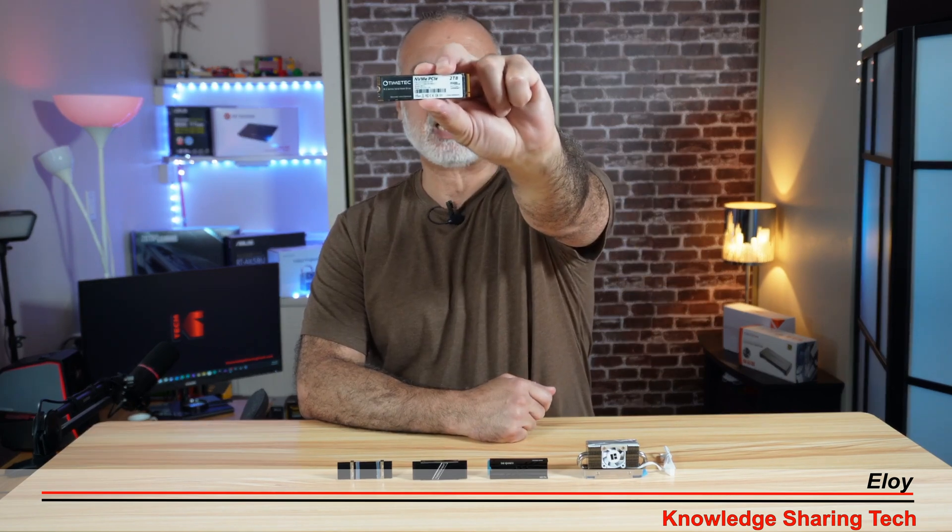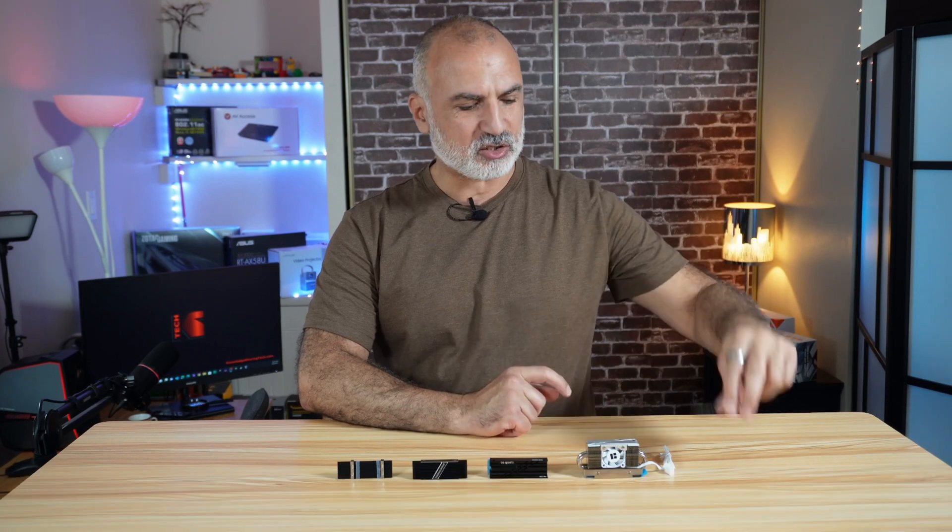This is the TimeTech 2TB Gen 3, and the controller temperature of this drive is reaching 94-95 degrees. I wanted to cool down these temperatures. I searched and found many models of M.2 heat sinks on the market, and I hope that this video will also help you in getting the best M.2 heat sink for your NVMe drive.